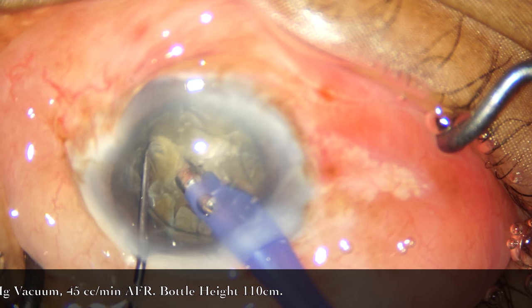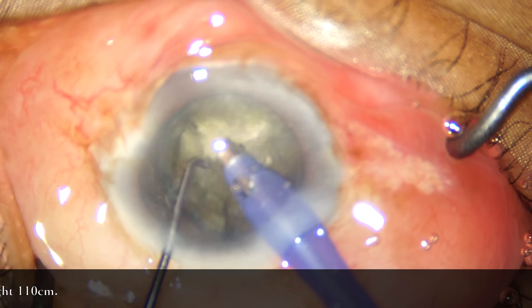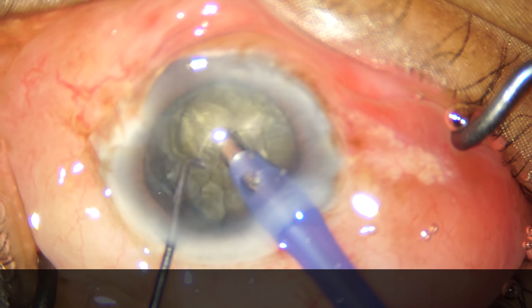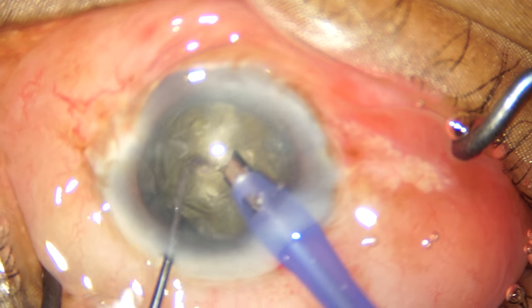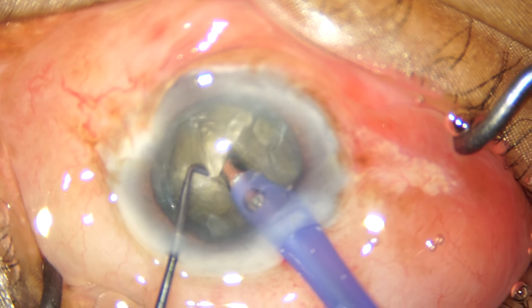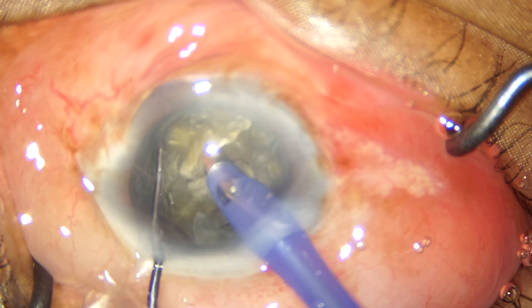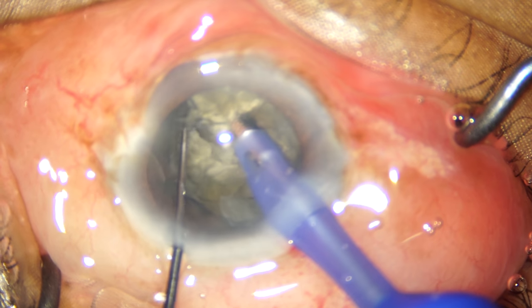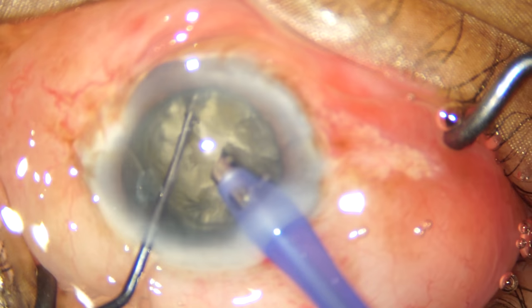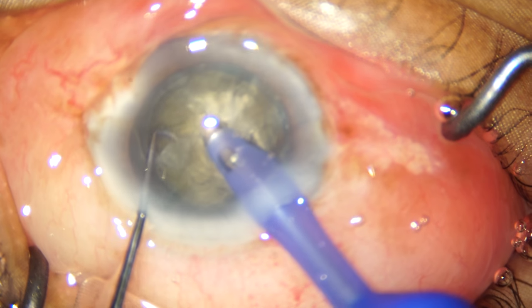After failing in our first attempt, we rotated the nucleus slightly and are trying again from a separate place. If you do not get a complete chop in the first attempt, rotation of the nucleus is the key, and attempting another chop from a different place is the way to go about it.